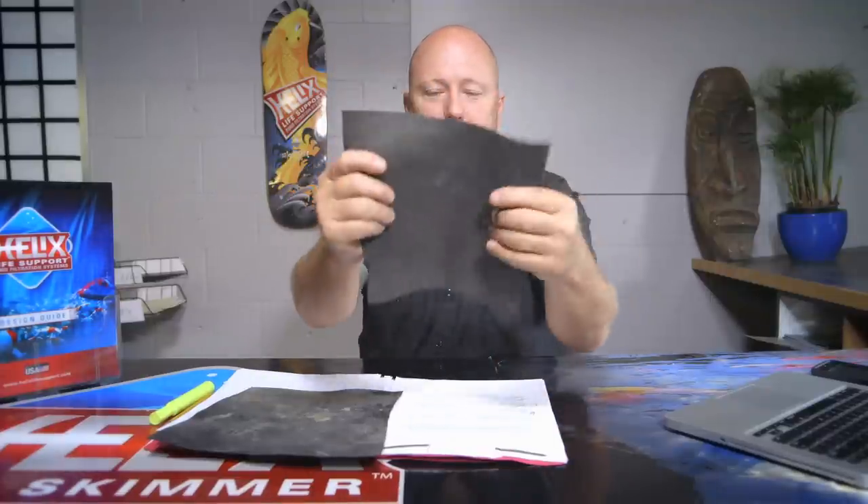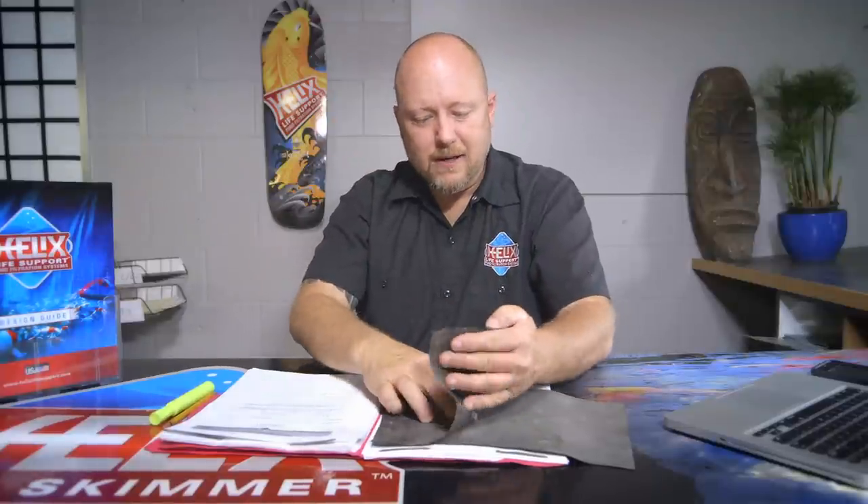With the 45 mil EPDM, I can wad it up in a ball, put it in your back pocket, pop it right back out, and put it in shape — no problem. With the RPE, it's not quite as workable — you start to see creases come up in the liner and it takes on that shape, making it harder to work with. As far as sealing goes — face plate seals, waterfall filters, bottom drains — all that's pretty much the same between the two liners.